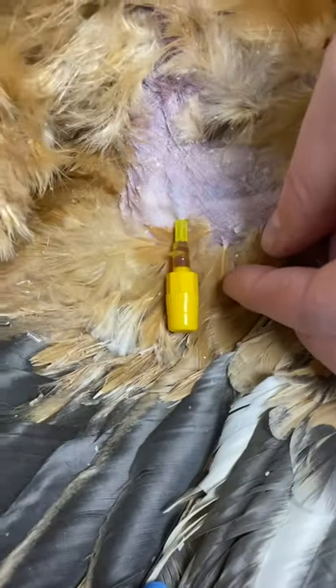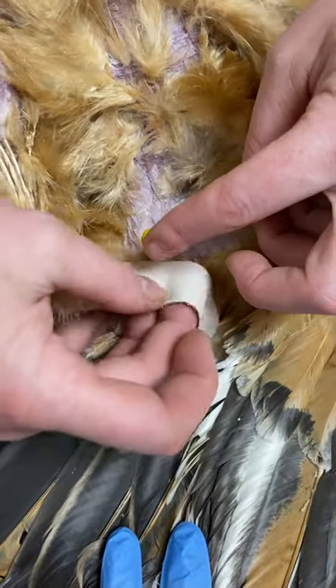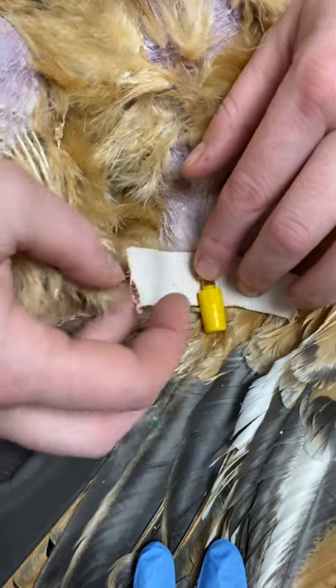We have our catheter in place, our bung is in place, and the next step is that we're going to tape it in place. So we lift it up and lie it on a little bit of elastoplast, and we are going to turn this into a little butterfly.